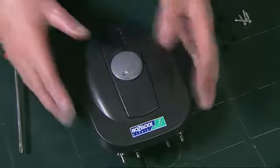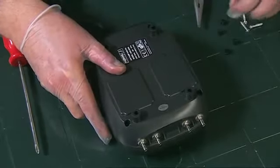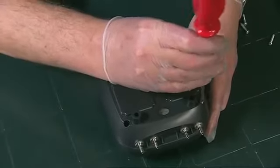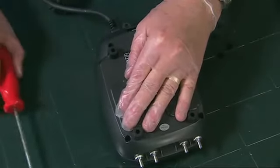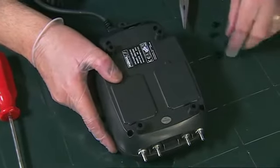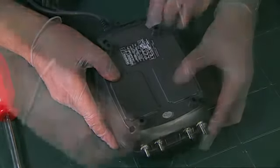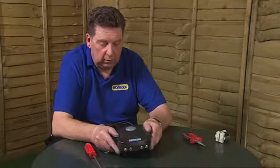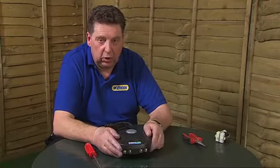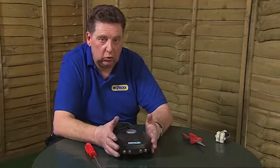Refit the lid, making sure it locates properly, then turn the assembly upside down and refit the four screws. With the four screws retightened, refit the cover plugs by pushing them into the holes and turn the unit back the right way up. That completes the installation of a new diaphragm into the 640 air pump, and as I say, the 320 is exactly the same except that there's just one diaphragm instead of two. Job done.